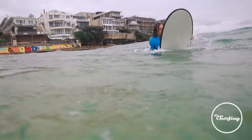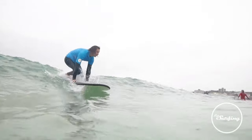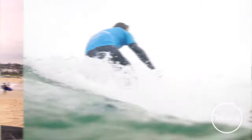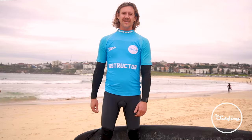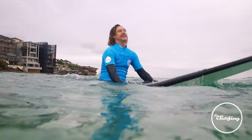We're going to talk about turning your board around quickly, which is going to help you catch plenty of waves and see a little bit further towards the horizon for waves coming. A couple of pointers: when you're trying to turn your board around, the further back you have your weight, the quicker you're going to be able to turn it around.